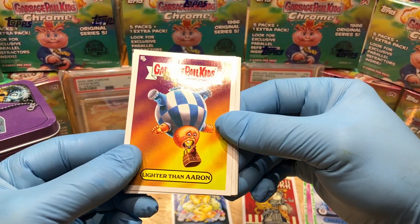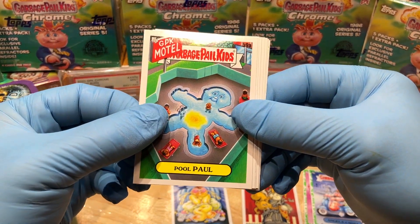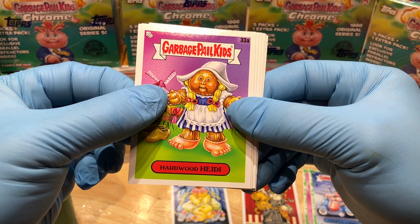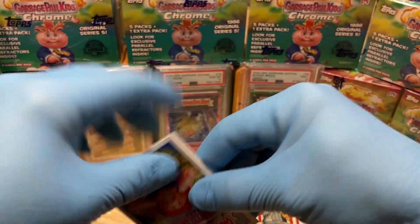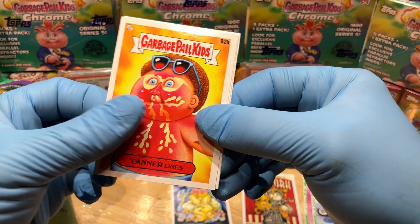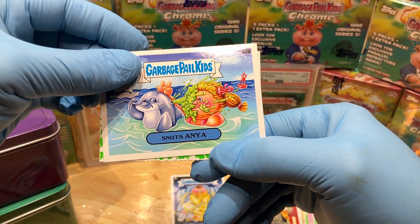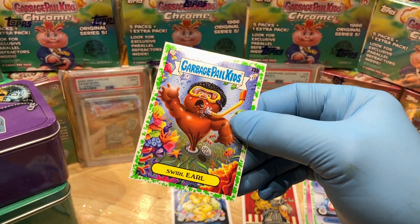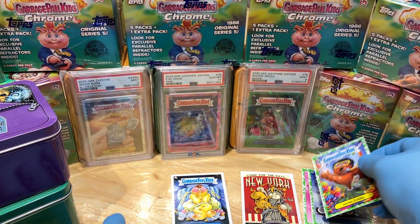We've got a Lighter Than Aaron, a Pool Paul, Hardwood Heidi, June Henge, and Cruise Ship Sherry, Tanner Lines, Snot Sanya, and a booger green Swirl Earl — that's very cool, I like that one.